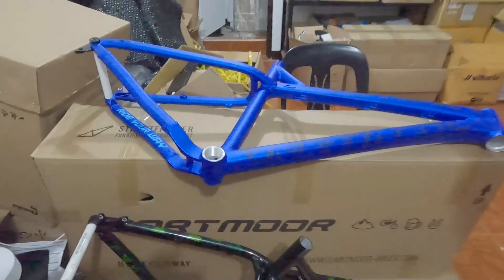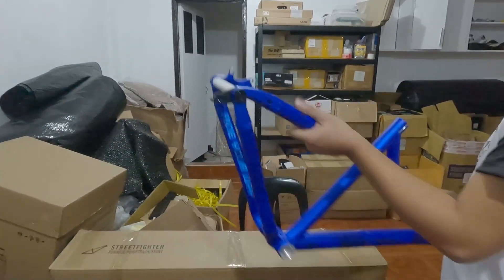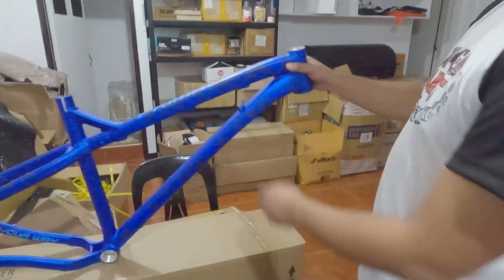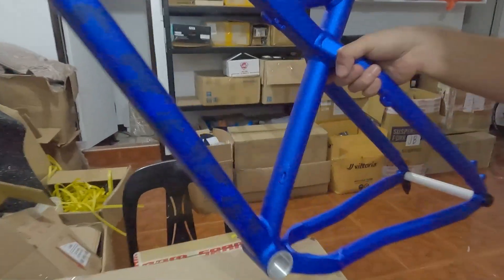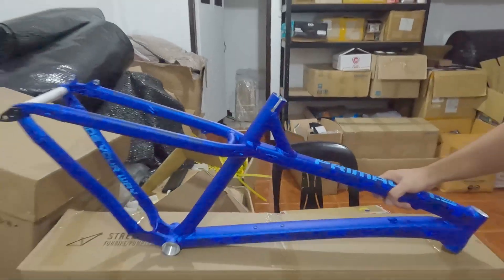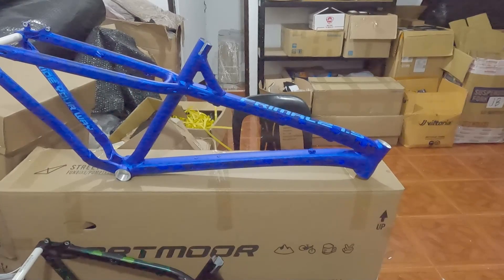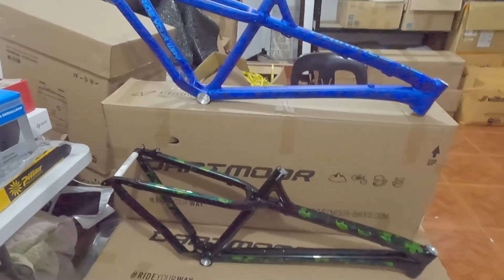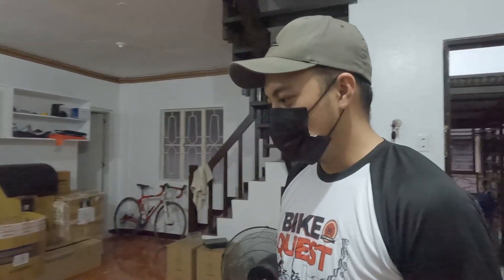Itong frame na to — Dartmoor, Primal, 27.5. Naka-through axle na yan. Naka-tapered na siya. Meron na siyang mount dito para sa bottle cage. May brace pa siya rito. Ang available natin ngayon yung blue. Parehas lang sila, mag-ibang kulay lang. Nag-re-range? Ah yes. 20,000. Meron pa discount natin. Pag napanood yung kay Judge TV, may discount. Ang ganda niya — 20,000 only lang yan.